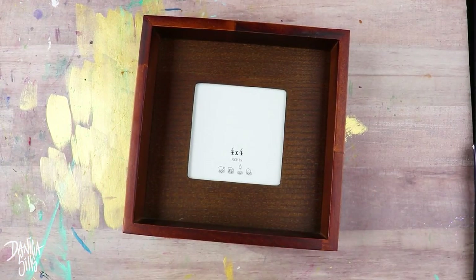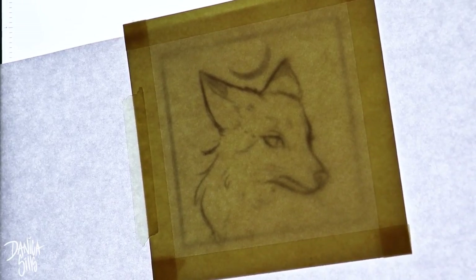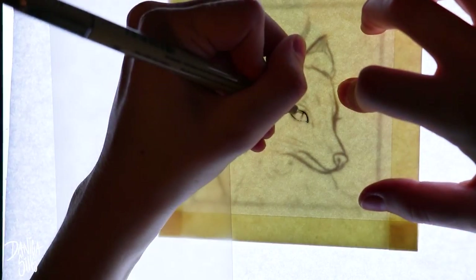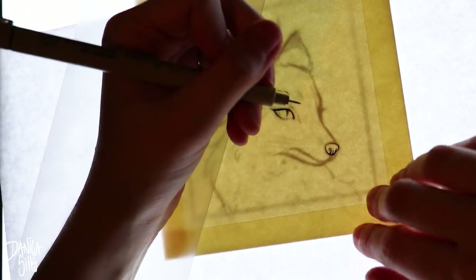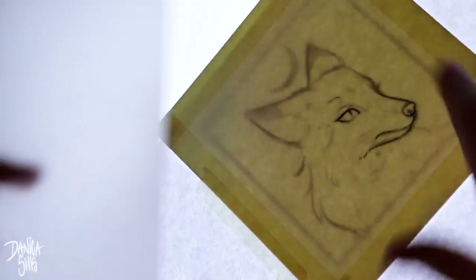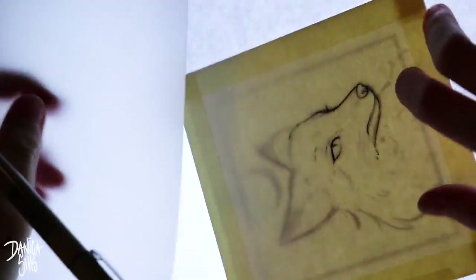Hi guys, welcome back. Today I'm working on a mini watercolor painting — it's five by five and the frame opening is four by four, so it fits perfectly. I'm starting off with the frame today. I really love working this way where I have a frame I like with interesting design elements, and I find inspiration from that and ways to incorporate the look of the frame into a suitable piece of artwork.